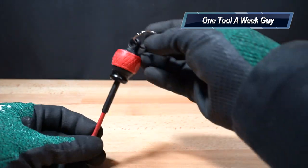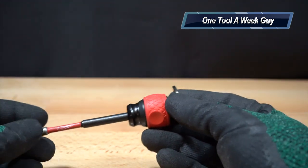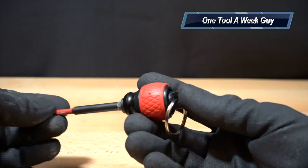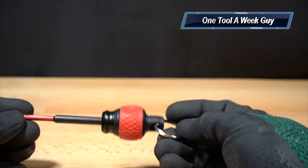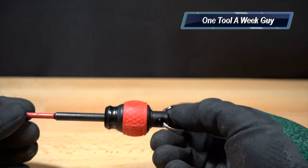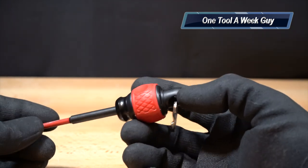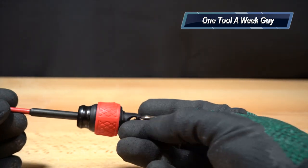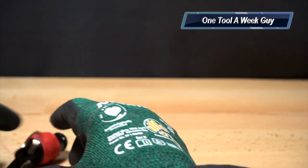Opening it up, you can see it's a very nice little bit holder. You can have multiple ones, release them as you need them, and store them back. I like them because I don't lose my bits and they're not all over the place. Instead of carrying the case the bits come in, I just latch the ones I use most and have them on my tool bag all the time.